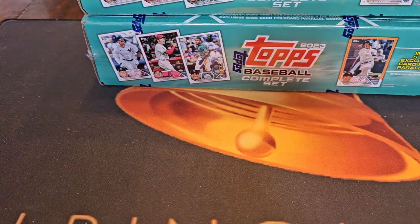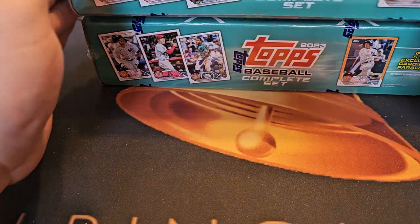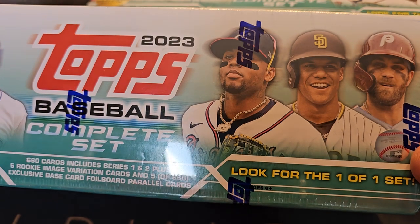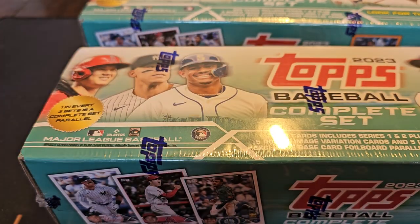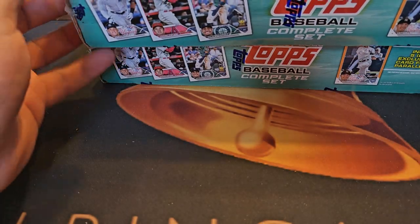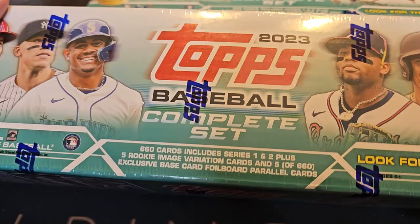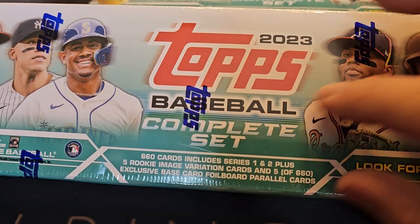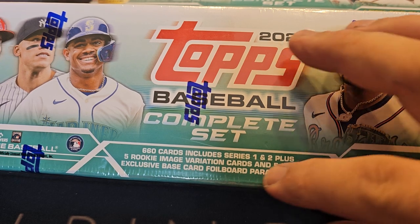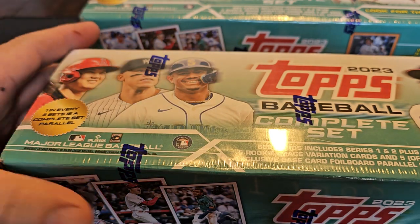What's up YouTube, bringing it back again — got something brand new, just went to the restock at Walmart and got the turquoise set. I love these sets because you can get the parallels. I'll try to at least get one starred set — the gold star. It's not numbered, but you can get up to the one-of-one set. The cool thing is it has five rookie image variation cards and five exclusive base card foil parallel cards.